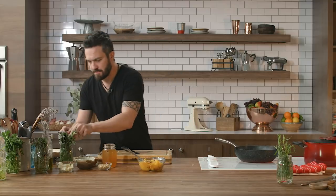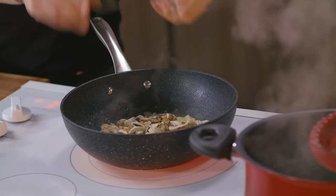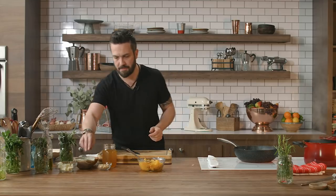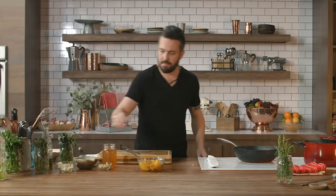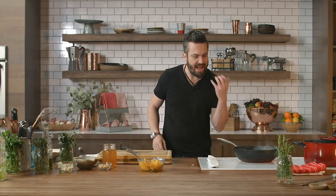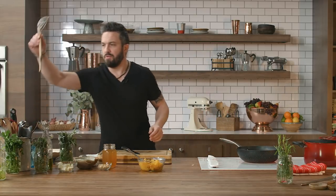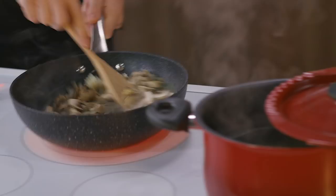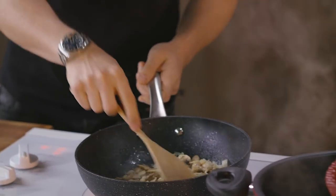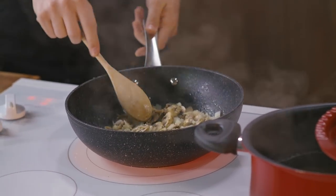I'm gonna add a couple of leaves of sage for flavor — five leaves. Salt and pepper: fresh ground pepper, good pinch of salt. Now high fire — we need high fire. Let it cook there for a good minute.